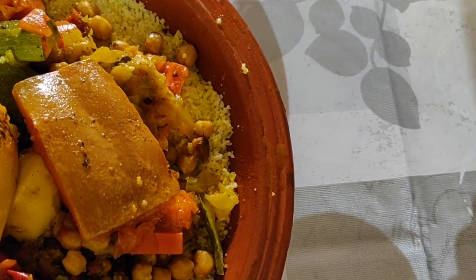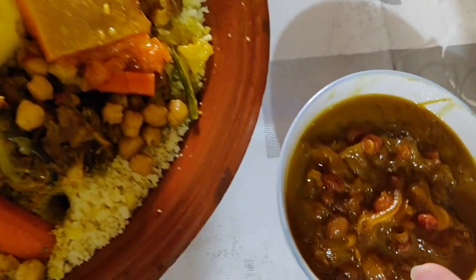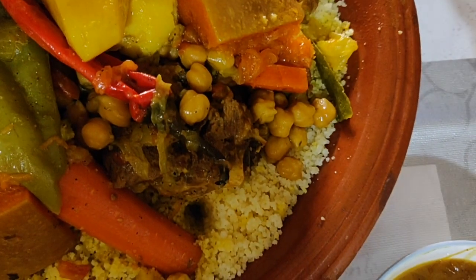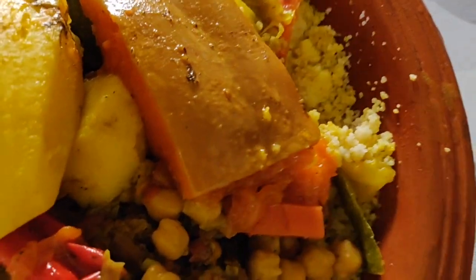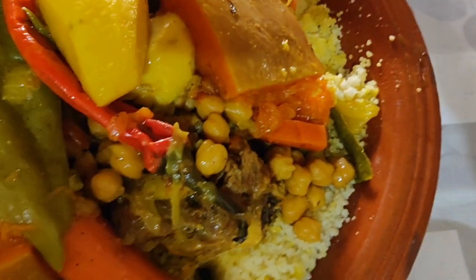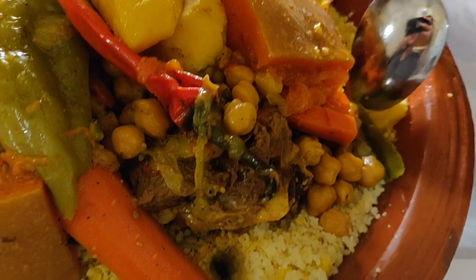This is the couscous — we've got some extra sauce on the side that you can top it with. The sauce is made with onions and raisins. The couscous is on the bottom and then the veggies and meat are on top. Let's give it a try and see how it tastes. It's really good! The couscous is really soft and has absorbed all the sauces from the veggies — it's really flavorful, and the veggies are really soft. Really, really good.